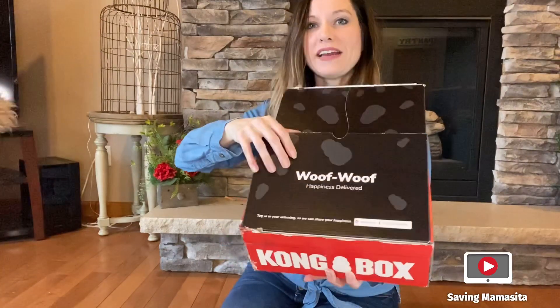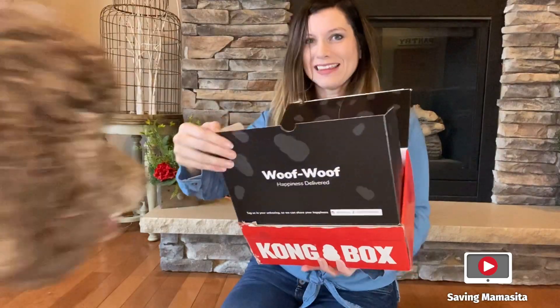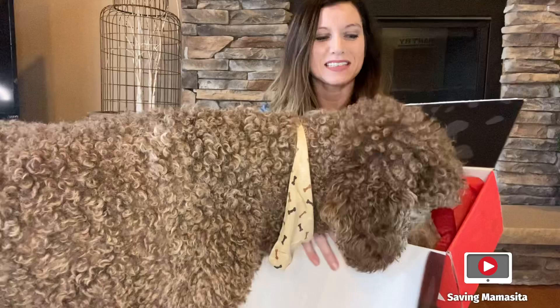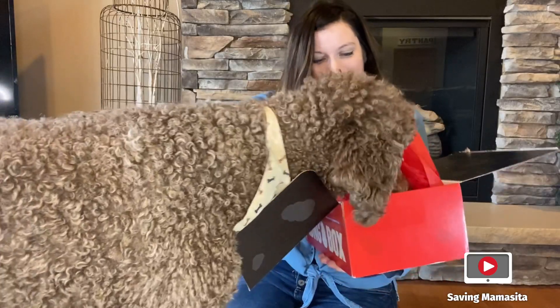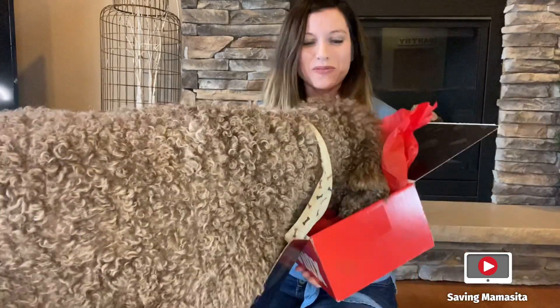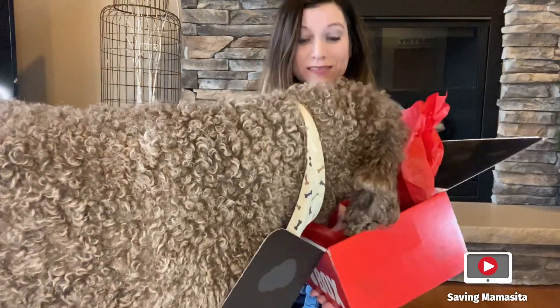And we open it up. It always has this pretty tissue paper inside. Oh my goodness. What do you smell? I really want to show you guys what's in here, but he is like ready. He is ready.